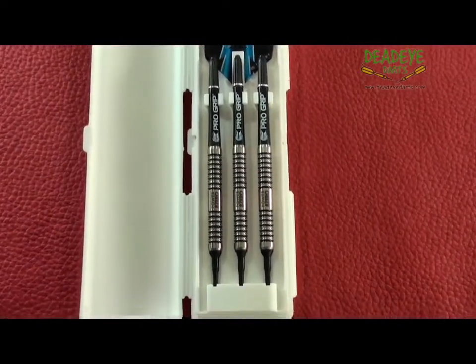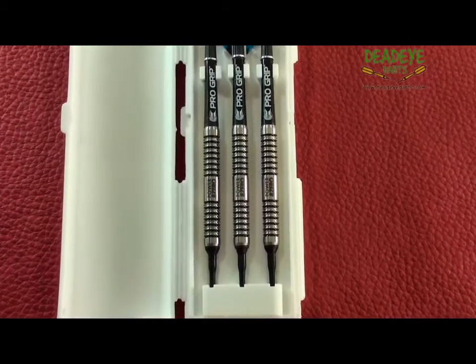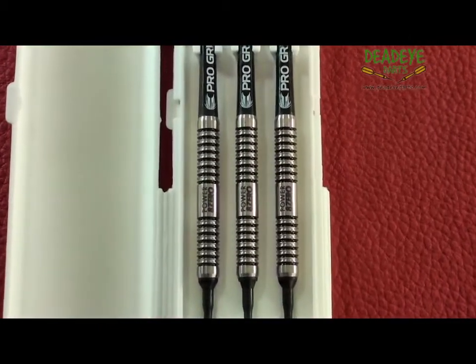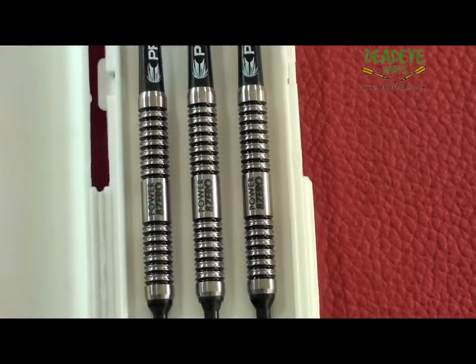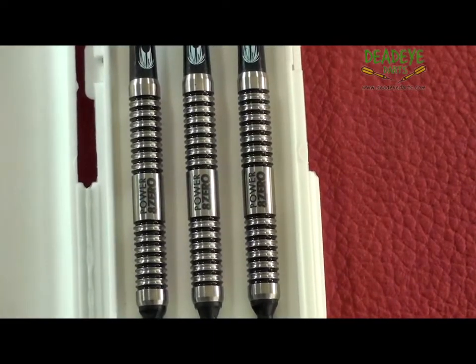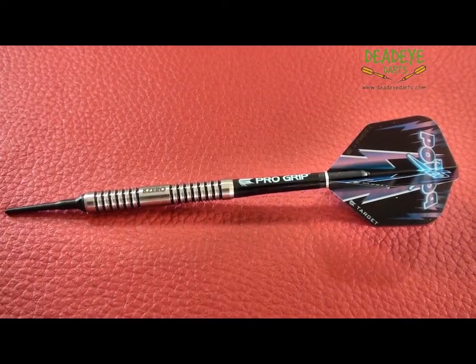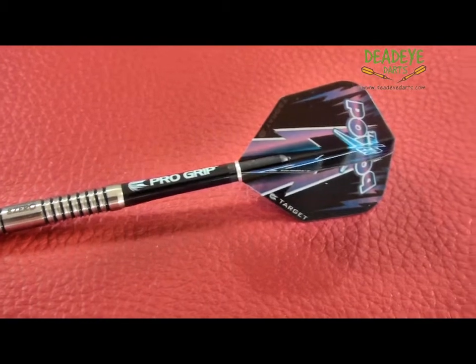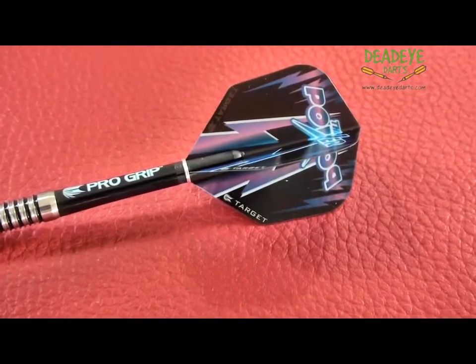This is the current Target darts packaging, with signature Power Vision flights and black pro grip shafts and a flip top plastic carry case. The dart features a straight 80% tungsten barrel with a reasonably aggressive grip. Good looking grooves are picked out in black along the gripping zones and laser etched mid barrel.